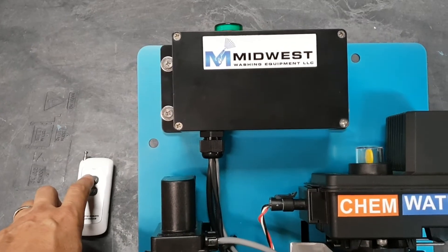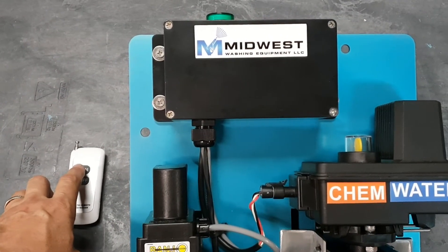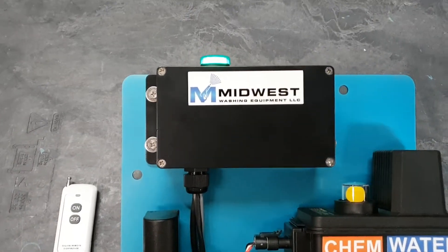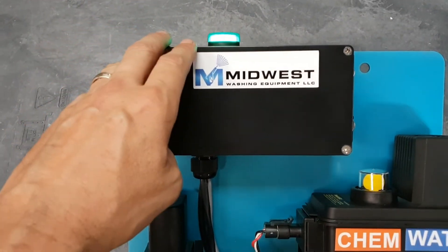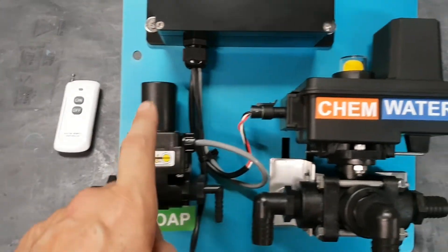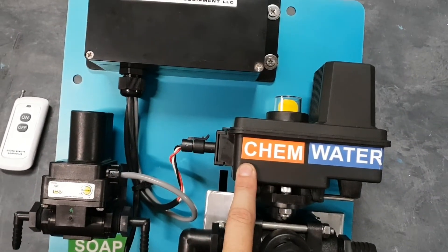To operate the module, it's a single button that turns the system on. We have a green light indicating we are applying soap, so the soap valve is open and we are applying chemical or bleach.